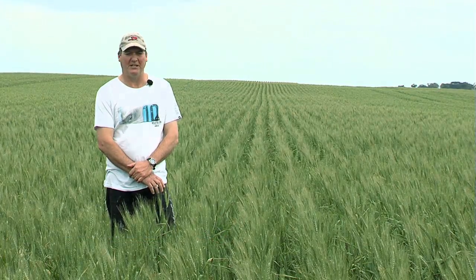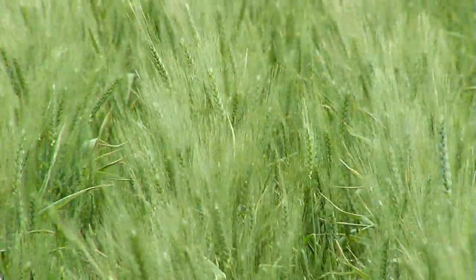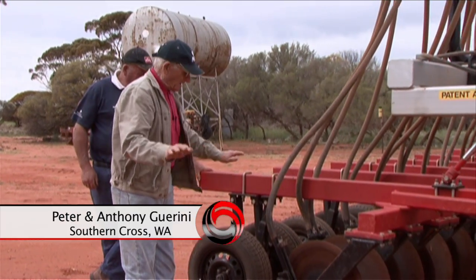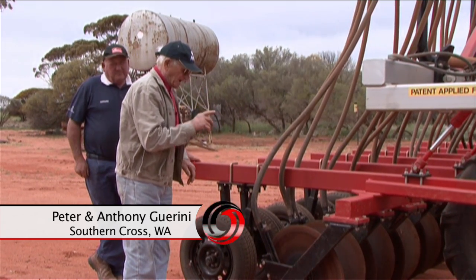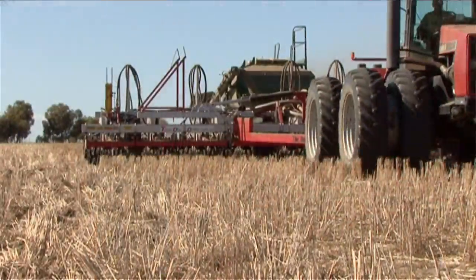This crop has held on very well through the dry spring — it's really retained its green colour. I put a lot of that down to the Tobin disc single disc with its low soil disturbance, which really helps with moisture conservation. It leaves the paddock very even, and retaining moisture up here is essential because we don't get that much rain.